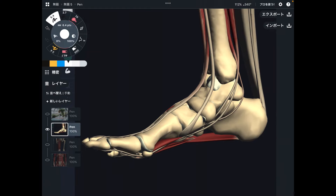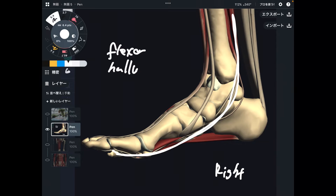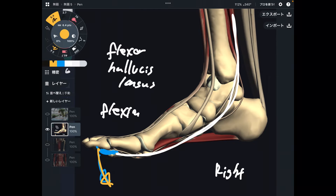This is a medial view of the right foot — you are looking at the right foot from the medial, or inside, view. I want to focus on this thin long muscle. This is the flexor hallucis longus, which attaches to the big toe. Its function is flexion of the big toe. This is very important to create balance of the foot. The big toe is critically important for foot mechanics and foot balance, which is why the flexor hallucis longus is very important.